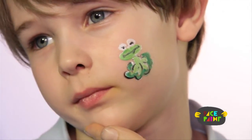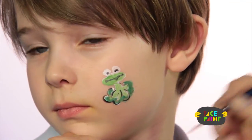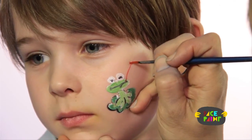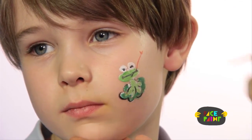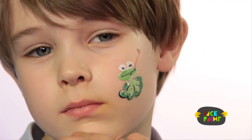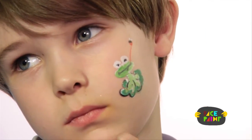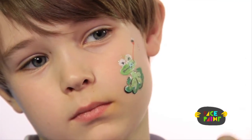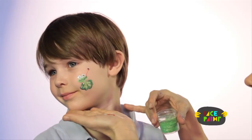We're going to take a small brush and some red and make a tongue going out like that. Then take your black again — we're going to make a little fly up there, with the wings of the fly. And some glitter. And there is the frog.